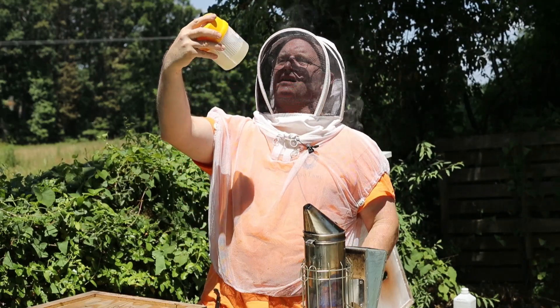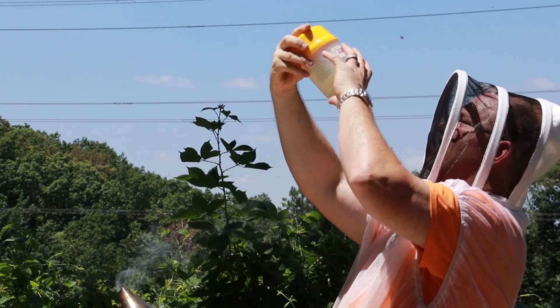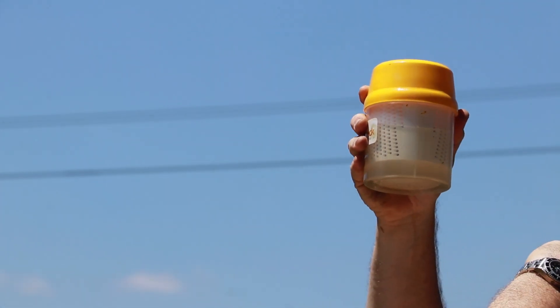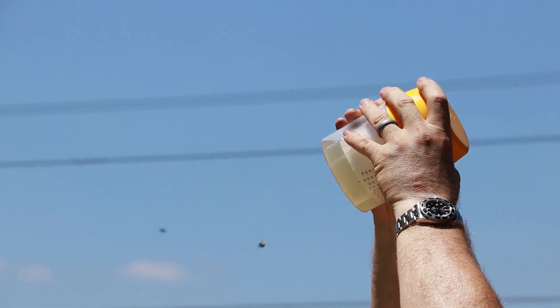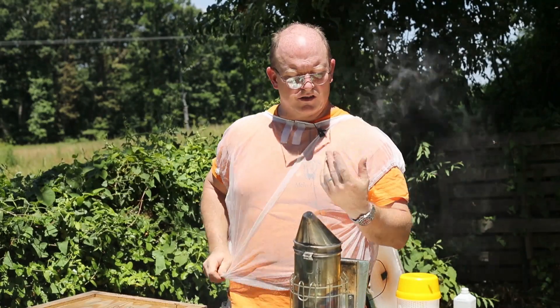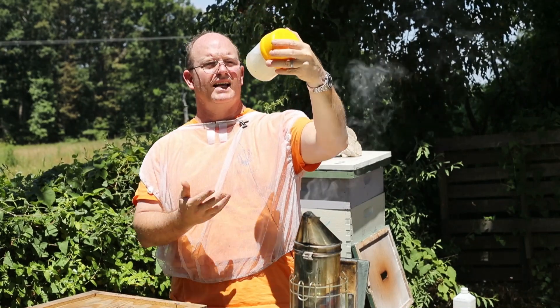With this container the mites will fall right out and I can count them. Wonderful news — I count two mites. So there are two varroa mites in here out of 300. That's less than one percent.